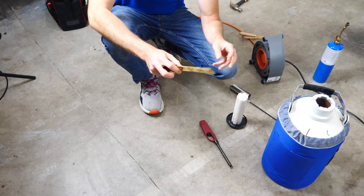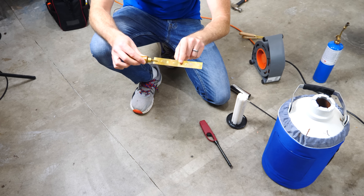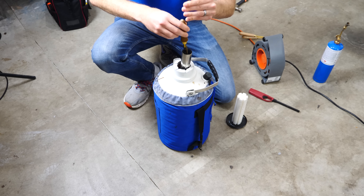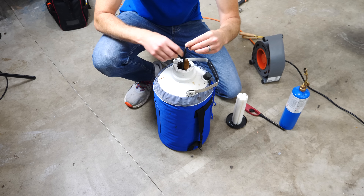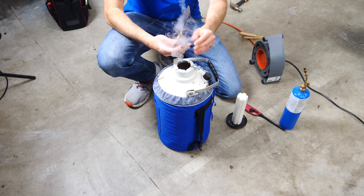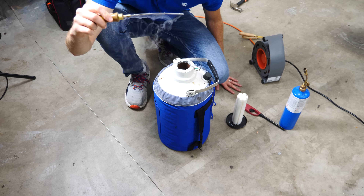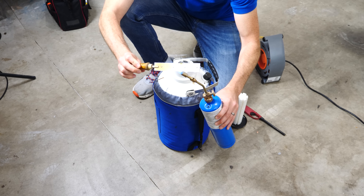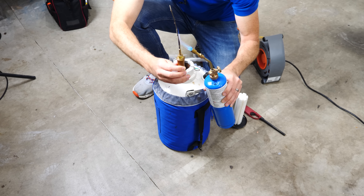We can see this change in length a little bit better when we put two dissimilar metals together. For example, on the top here is brass and on the bottom is iron. Now watch what happens when I put it in liquid nitrogen. You can see it's bent completely towards the brass side. But now as I heat it up, you can see that it's bent towards the iron side.